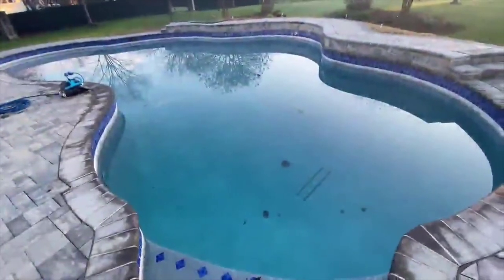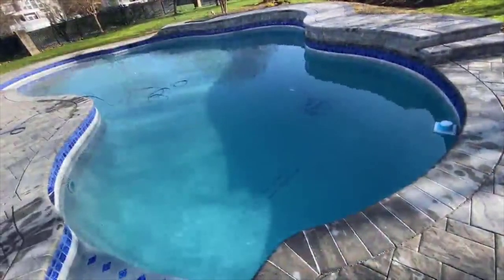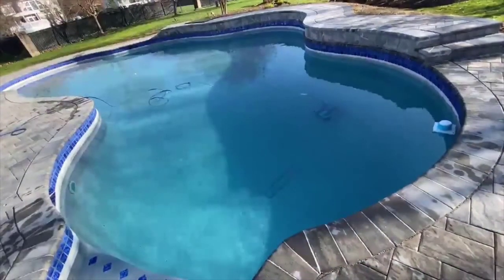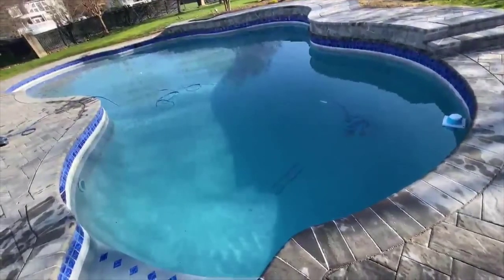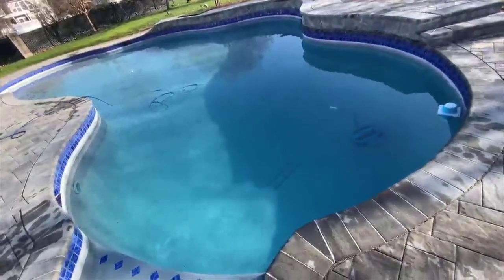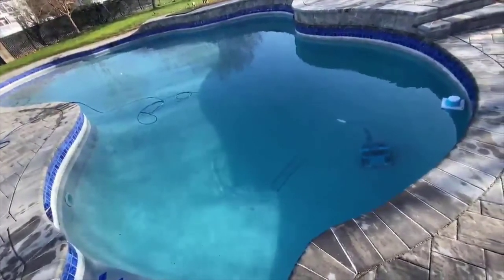Here's a shot of the pool before cleaning. And here is the after — the cleaner is actually not even done with its two-hour session that I set it to. And as you can see, all the leaves have been picked up, pool's looking blue — makes me want to drink it.